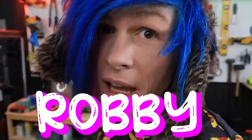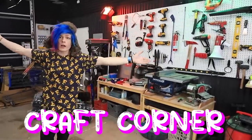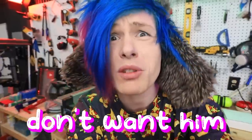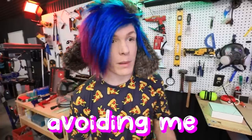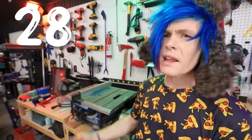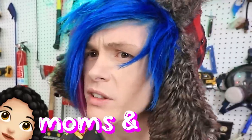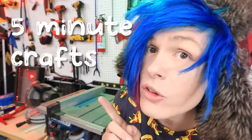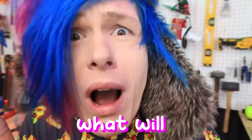Hey guys, how you doing? My name is Robby. This is my craft corner. The intern put in a two week notice recently and I really don't want him to leave. He keeps on avoiding me. So I'm going to be trying some parenting hacks from the video, '28 Parenting Hacks from Crafty Moms and Dads, Tips for Being Friends with Your Child' by 5 Minute Crafts. Guys, if this doesn't work, I don't know what will.